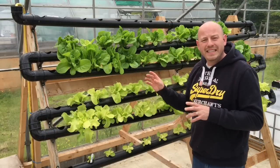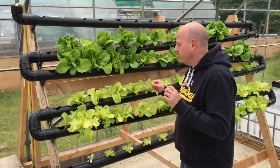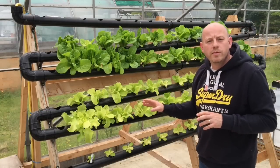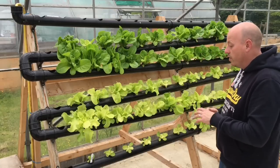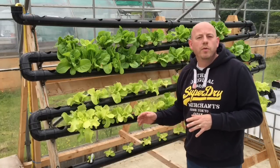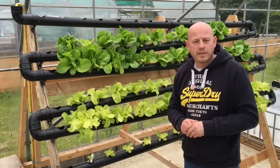By doing this we can have 6 rows of plants. With lettuces, each row can have about 15 lettuces, so that's 90 plants in a space of 10 foot long by only 3 foot wide. It's a very small plot, but by doing it vertically you're able to get a lot more plants in there.